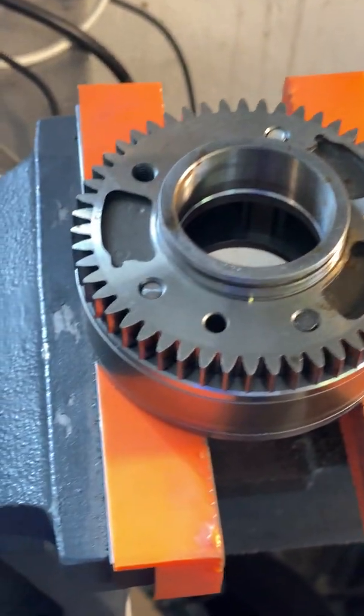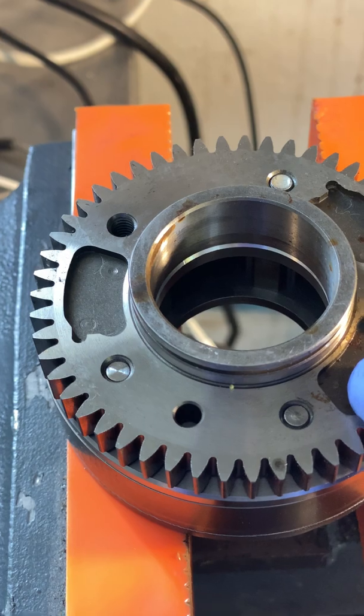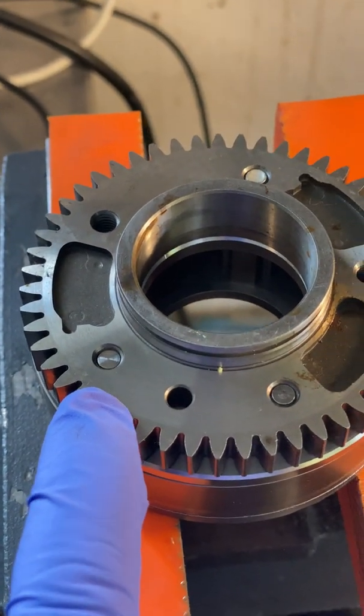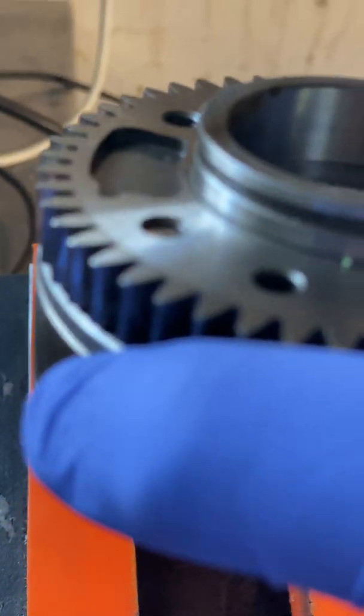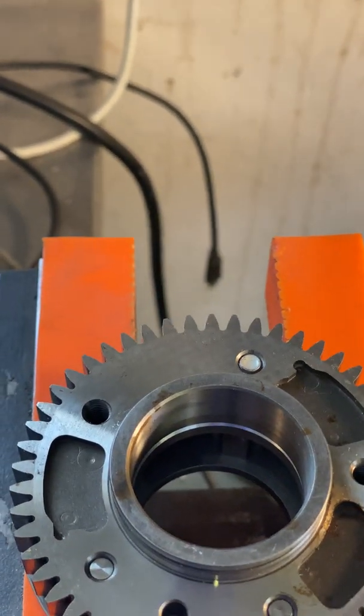Make sure your wrenches are calibrated properly, or you're going to snap these. Because every time I've used these titanium bolts, this is what I get — good clearance, good clearance, good clearance.